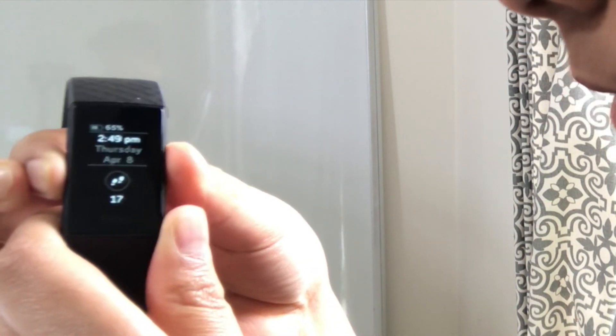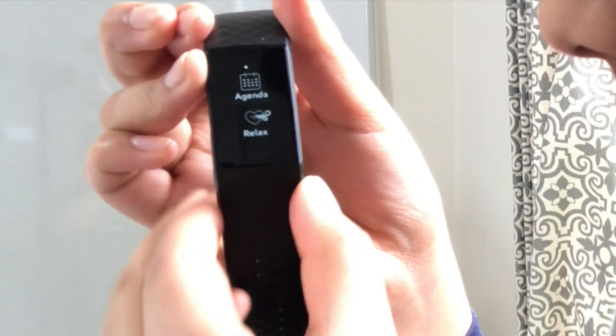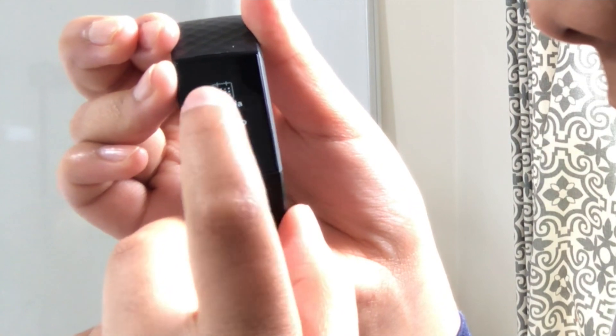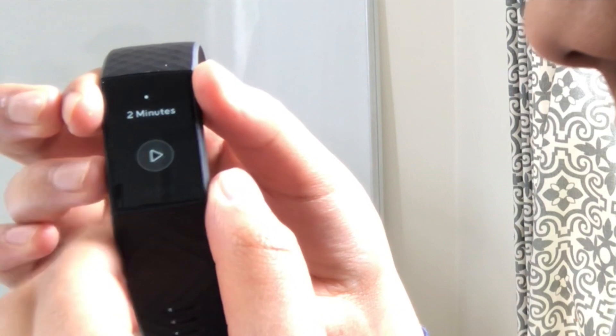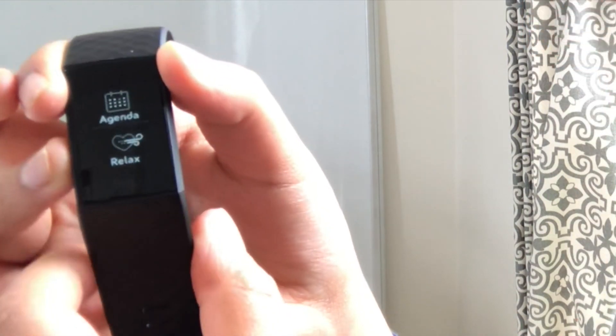From the home screen you can swipe left. If you have Spotify premium, you can control it by logging into the Fitbit mobile app. You can also access a relax feature — if your heart rate goes up or you want to relax, you click on relax and it gives you breathing exercises. Then you have your agenda, which you need to set up in the Fitbit app as well.